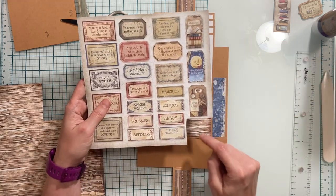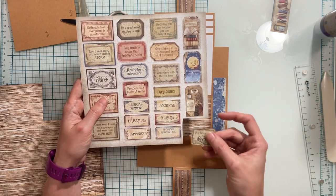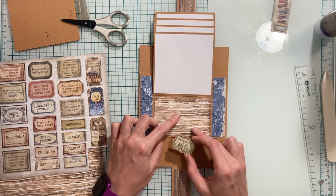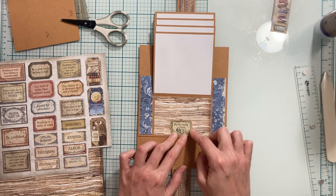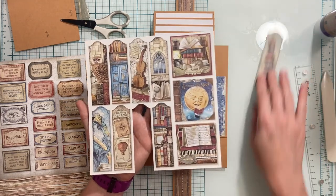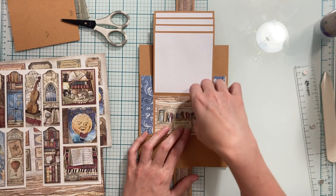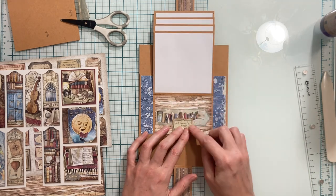I also cut out this little image from the eight by eight paper that says 'My Favorite Book.' I backed it on some cardstock to strengthen it and I'm going to use it as a little tuck spot. Once this is adhered down, I'll adhere it here in the center but only adhere the bottom portion of it. From the eight by eight sheet I also cut one of these little bookmarks and I'm going to place it sideways in the tuck spot — this will act as a journaling spot for the photos on this page.